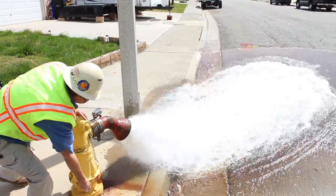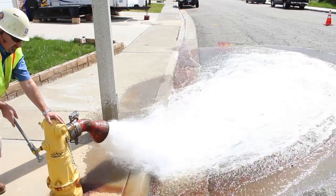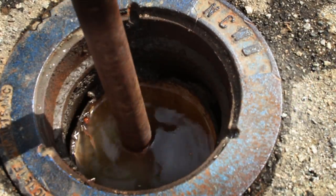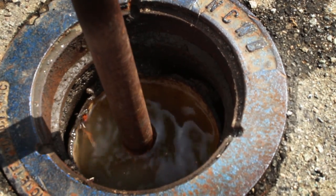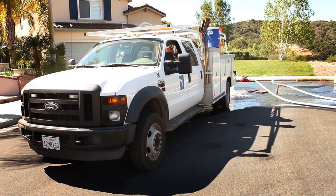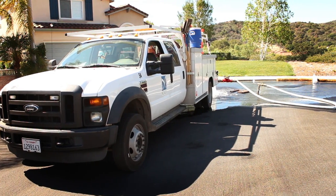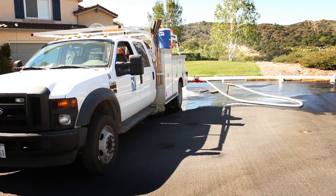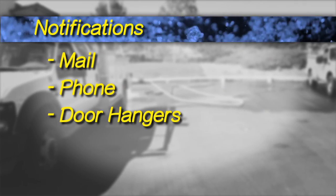Whenever the flow of water needs to be stopped or redirected because of a water main break or some other reason, valves are closed and opened to perform this work. Whenever a valve is closed, utility operators need to pay special attention to surrounding customers that might be out of water because of the shutdown. Affected customers are usually notified by the utility through the mail, phone calls, door hangers, or direct contact by a utility operator.